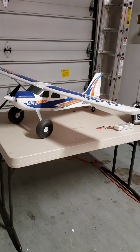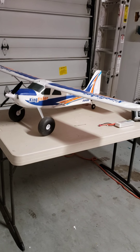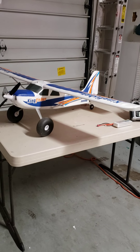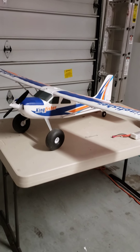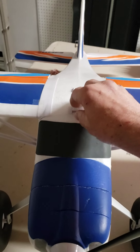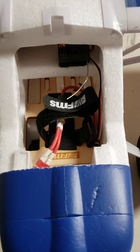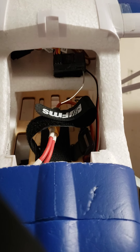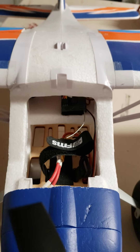It is set up for 3-cell 2200. You could go bigger — for example, maybe a 3-cell 3700 or even a 4000. There's plenty of room in the battery compartment, which I'll show you now. As you can see, the battery compartment is wide enough and deep enough for up to probably a 4000 3-cell battery.